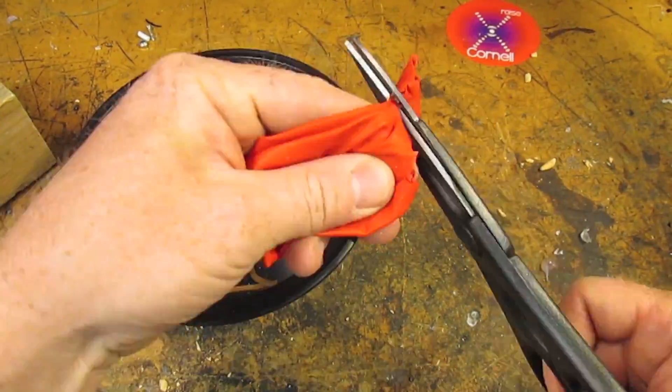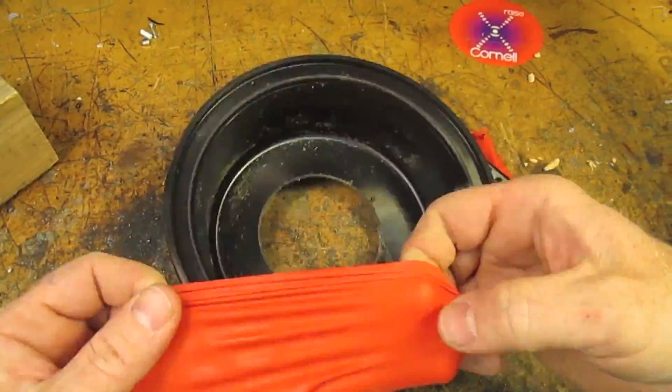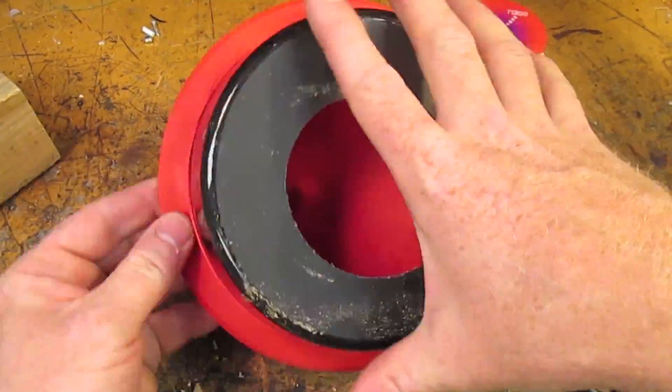Cut a punch balloon between the neck and the widest part. Stretch it over the lip of the takeout container. The part that makes the vortex is done.